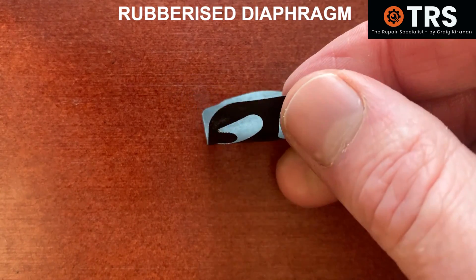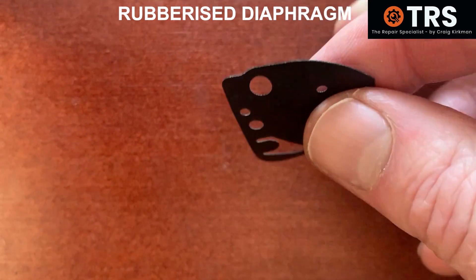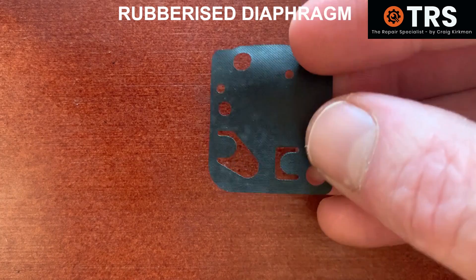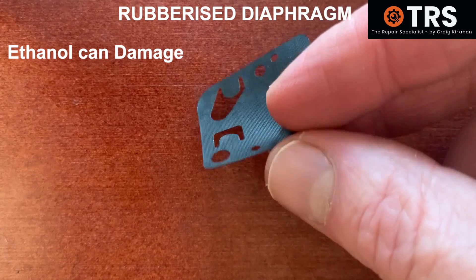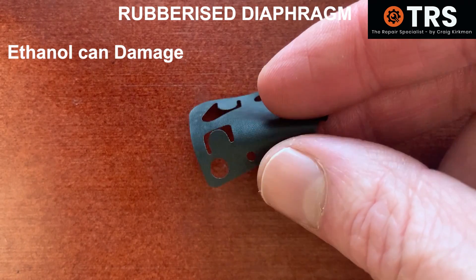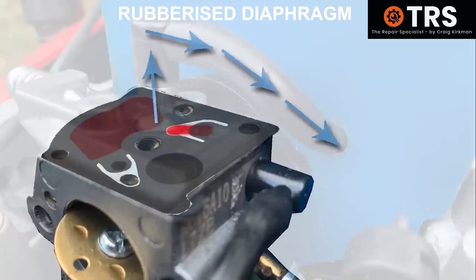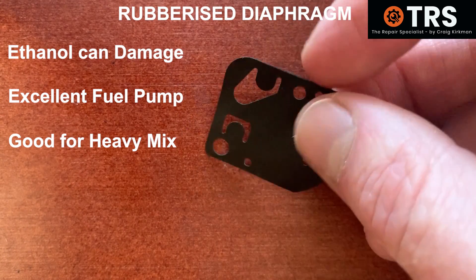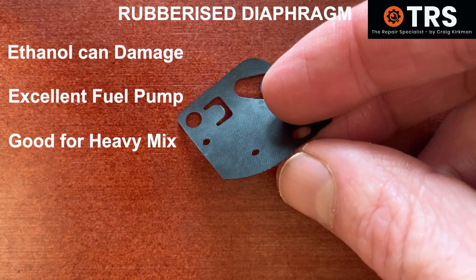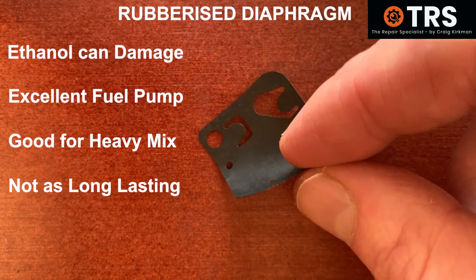We'll start with the rubberised one, which I've unwittingly used quite often in the past. It's always black and it's the most flexible. Apparently this type is a good choice if there's little or no ethanol in the fuel, because ethanol can damage it quite quickly and easily. Because it's so flexible, it's a very good pumping diaphragm — it can move quite big volumes of fuel through the carburettor efficiently with little impulse from the impulse line. It can apparently deal with a quite heavy mix of two-stroke fuel to oil, such as a 20 to 1 mix. But if left to sit in the carburettor, these types can go bad a lot quicker than the other types.